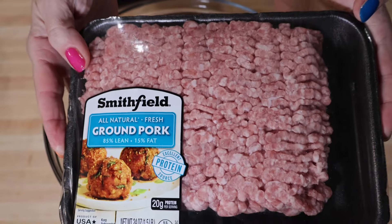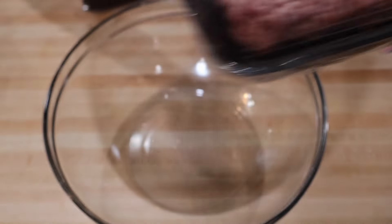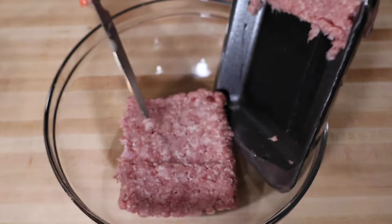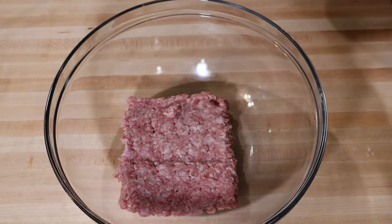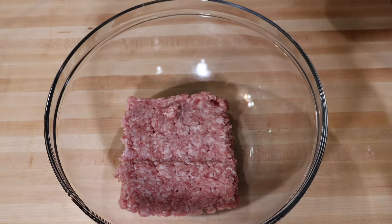I'm going to use my pork — here's about a pound and a half, about one pound. Again, you can use chicken, you can use ground beef, or turkey. My onion is ready.